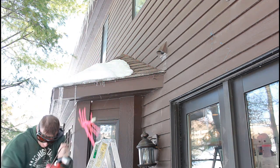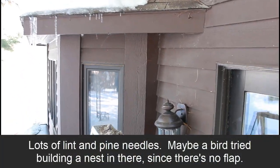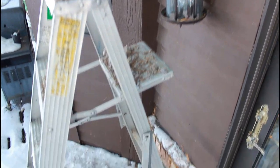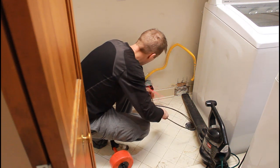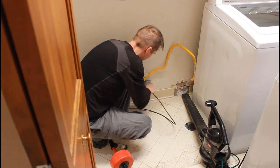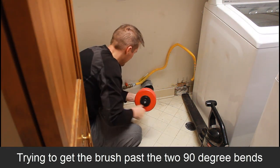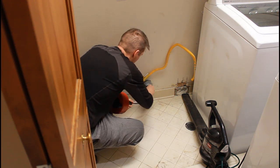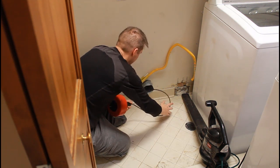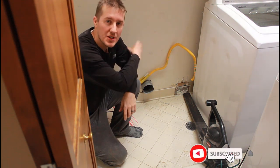There's plenty of dust coming out. You can see all that dust. I went as far as I could with this; the leaf blower should flush everything else out.